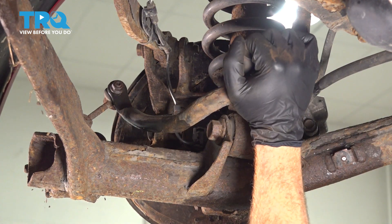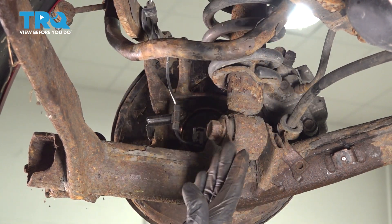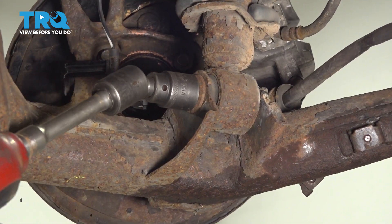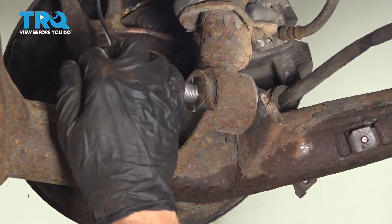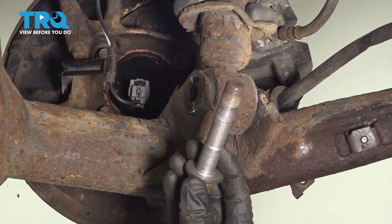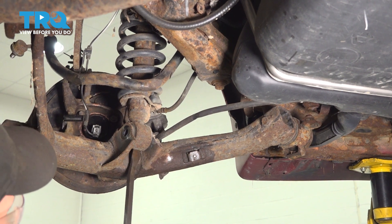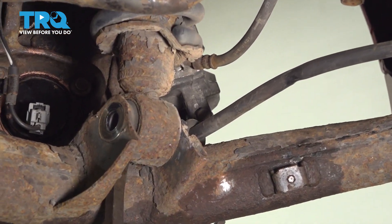Once you have that separated, you can carefully grab onto the sway bar and lift it up and out of the way. With that out of the way, we can continue on to our 22-millimeter mounting bolt. Looking along the front, you'll find that you have a nut, but it is a captured nut so you don't have to worry so much about holding that. Now that we have that mounting bolt out of there, we're going to have to separate this area. I'm going to use a pry bar — carefully get in between the shock and the control arm. Once it starts to separate, I'll also start pulling down on the control arm.